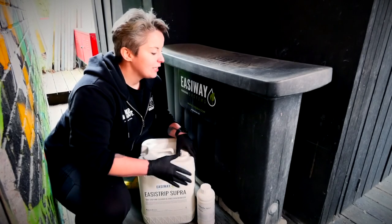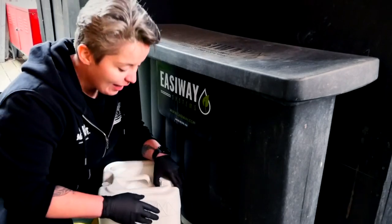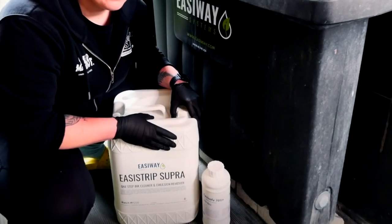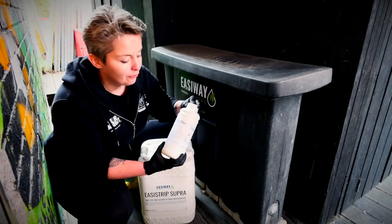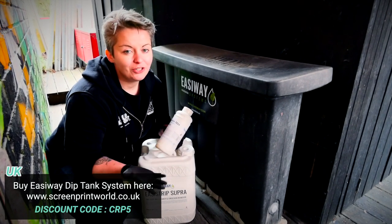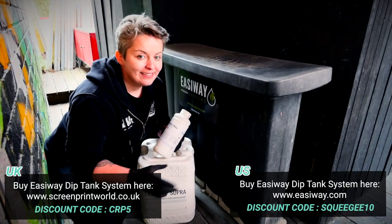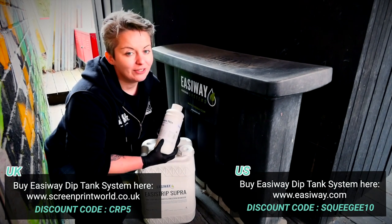In this video we're using the 25-gallon Easyway dip tank system, filled with Easystrip Supra from Easyway and also the EasySolve 701N. If you're in the UK you can get all of this from Screenprint World and you can use our discount code CRP5. If you're in the US you can go straight to Easyway and use the Squeegee 10 discount code on their website.